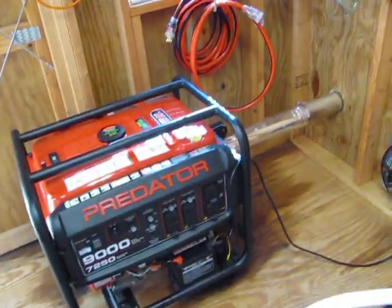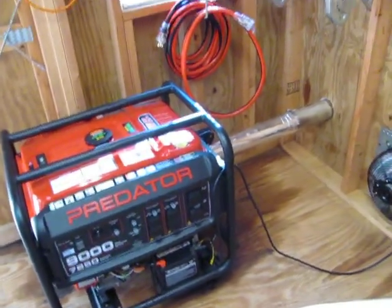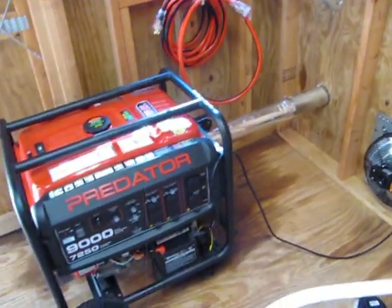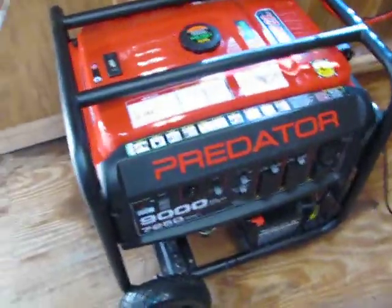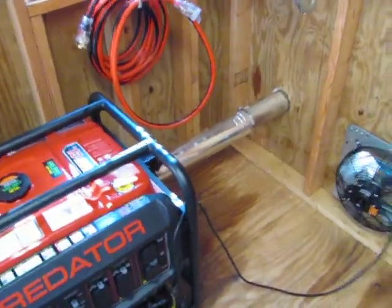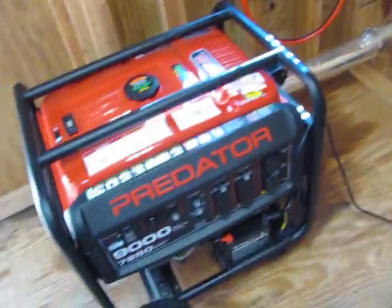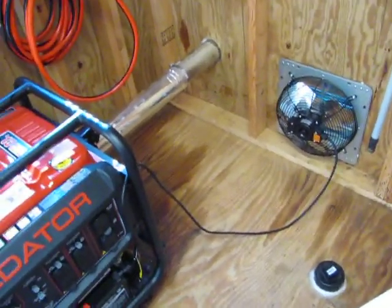On January the 9th, I decided to hook up a generator to my house before the snow got here. This is the generator, the Predator 9000. I ran it for three hours for a break-in period and did two oil changes during that time, which it needed.